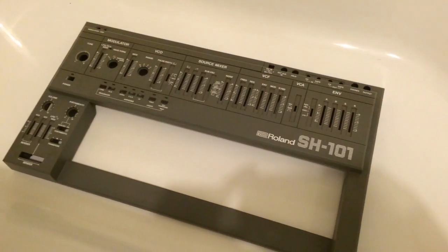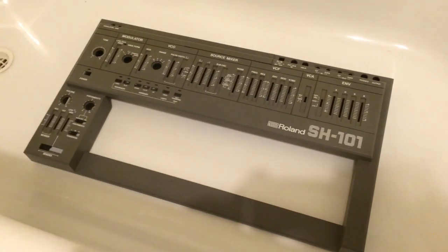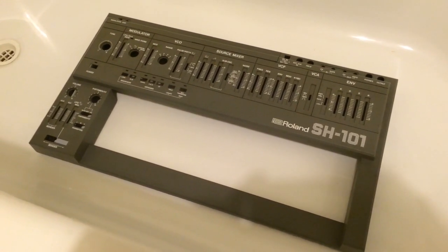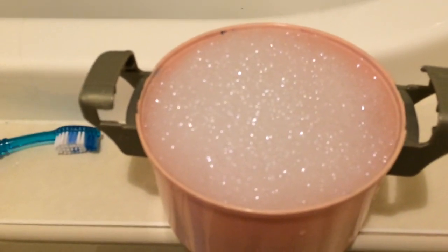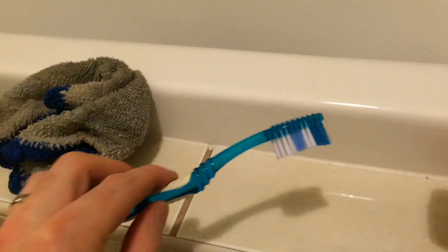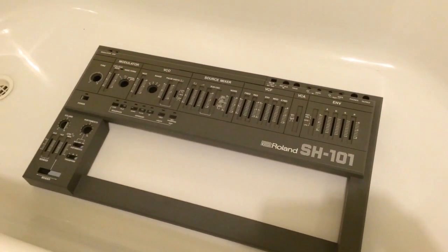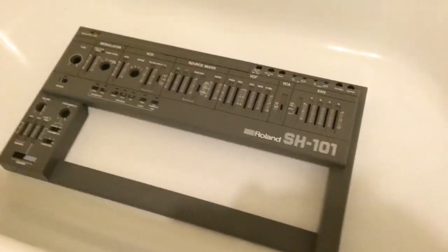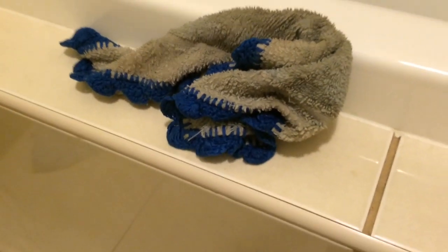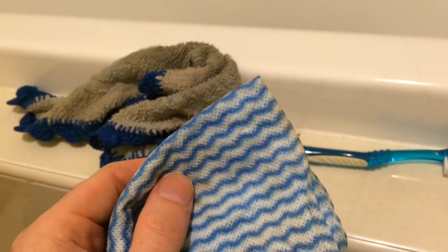The SH101 top panel is plastic, so we can't use any solvents at all — it's soap and water only. We've got lots of bubbles ready to go and a toothbrush to gently use in the channels. We can't use the toothbrush too forcefully because both the brush and the panel are plastic and there's a chance of scratching. I'll use a cloth whenever I can, and maybe a thinner cloth for the channels if it looks like I might scratch.